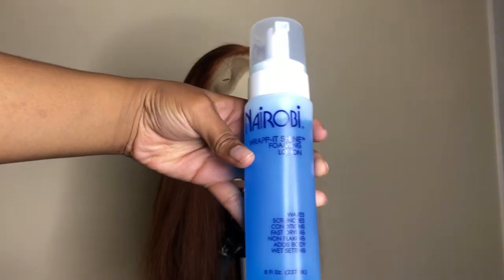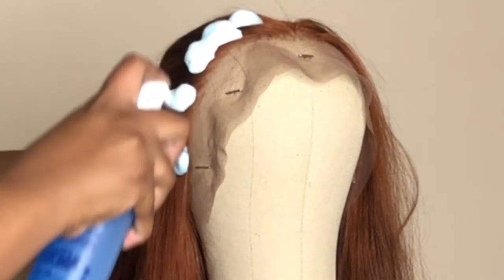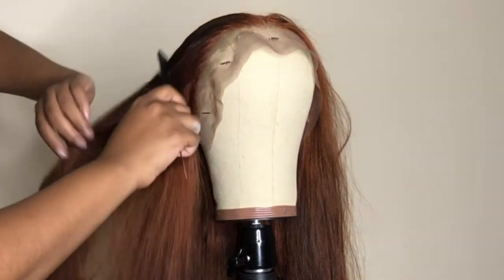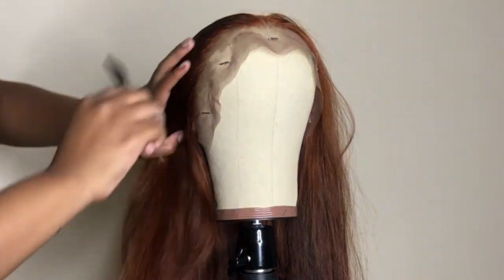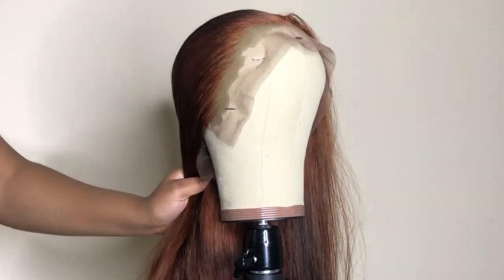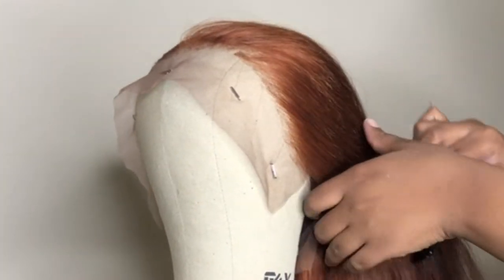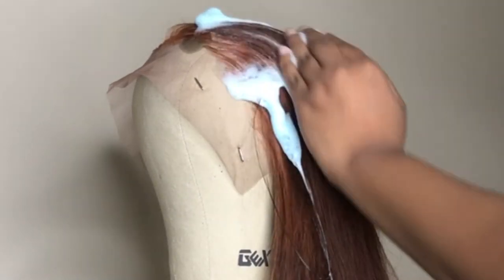Now I'll be using the Nairobi foaming lotion. I apply the foaming lotion on the edges of the wig and then smooth it out. Comb all of that out straight back to the side, then take a clip and clip the hair back so you're molding the hair to stay back. Repeat that same process to the other side.